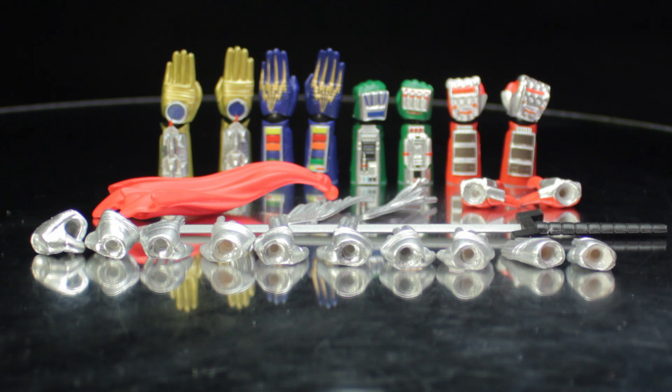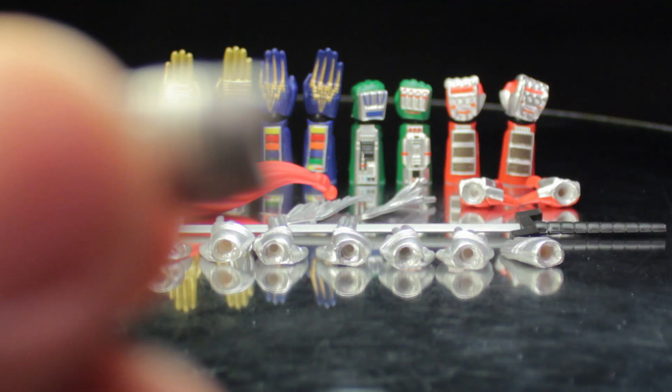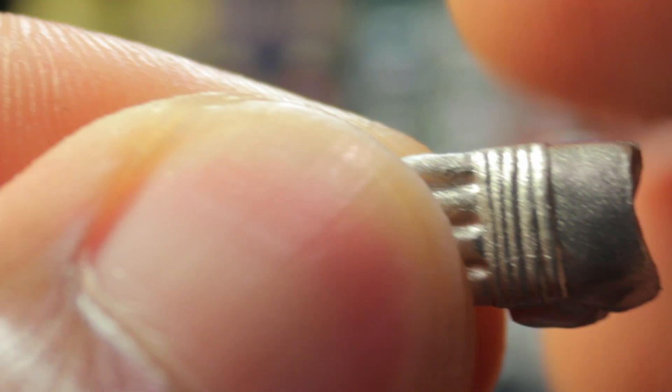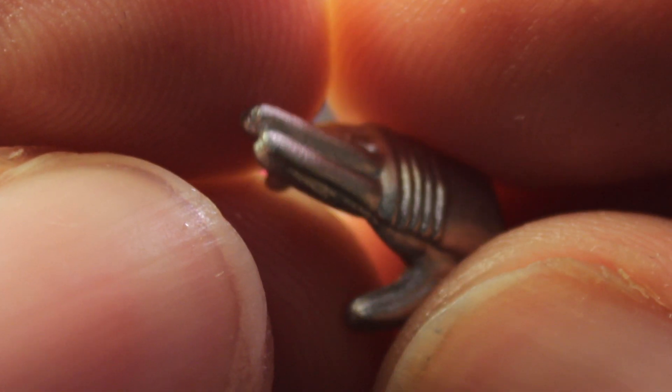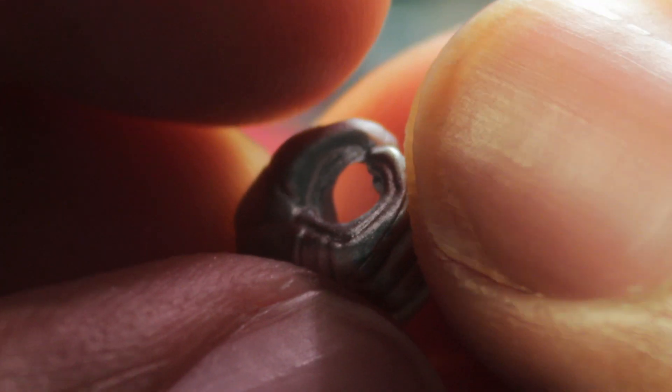The chopping hands have a fantastic sculpt with fantastic paint, a very nice metallic silver, and a very nice glow-like appearance. The open hands have the same great sculpt and paint. The signature pose hands also share the same great sculpt and paint. The holding hands likewise have the same great sculpt and paint, very nicely done.